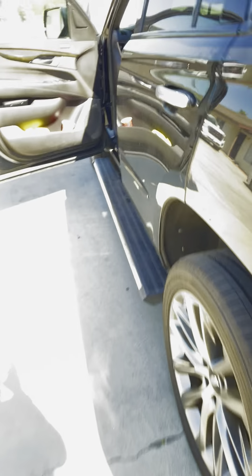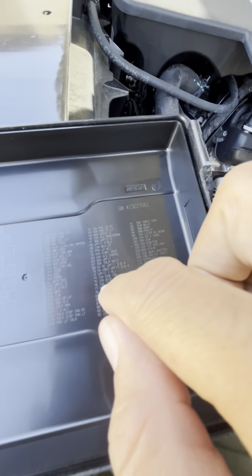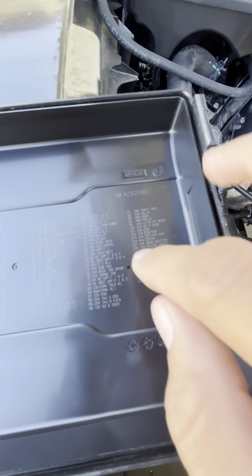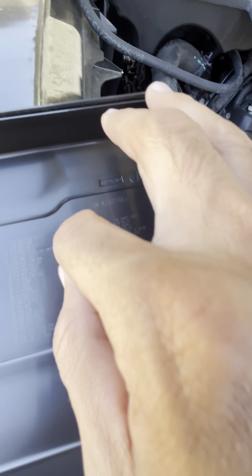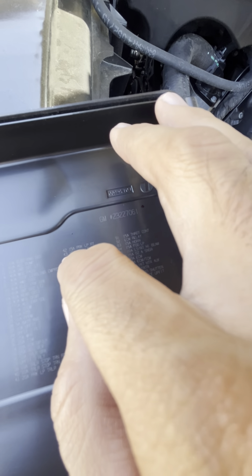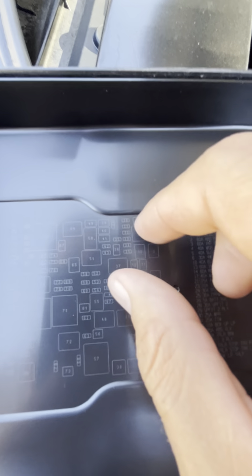That's how you check your fuses. I'll give you the fuse numbers so you don't have to go through the diagram — it's fuse number 42 and 43. Number 42 is a 15-amp parking lamp right, and 43 is parking lamp left. Always check your fuses before you even try to buy a light or go anywhere, because they'll be charging you more money.